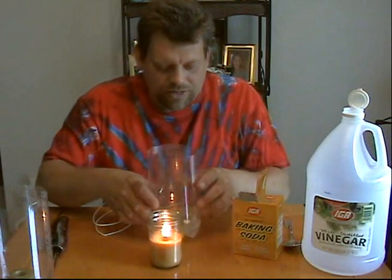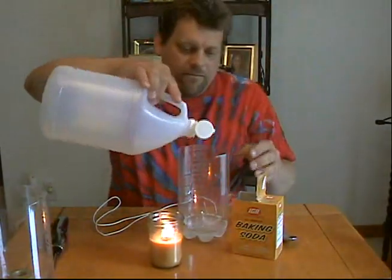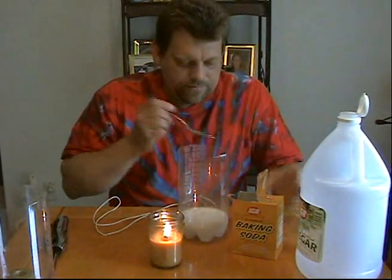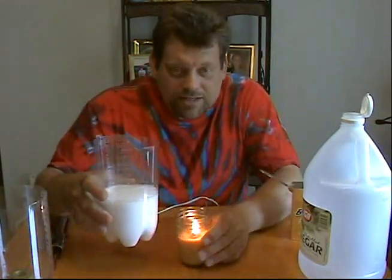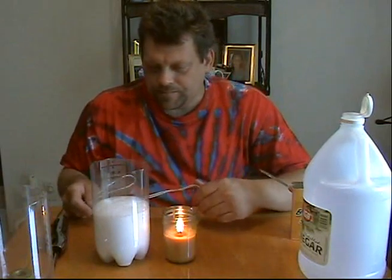Now we can even take this other candle here that I had for standby. Let's stir this up a little bit more and add a little bit more vinegar to get that reaction going good again. A little bit more baking soda — there we go. Foam that up real nice and big, making more carbon dioxide gas. We'll pour this out — let's let the bubbles settle a little bit. Wow, there's a lot of gas in there, I bet.